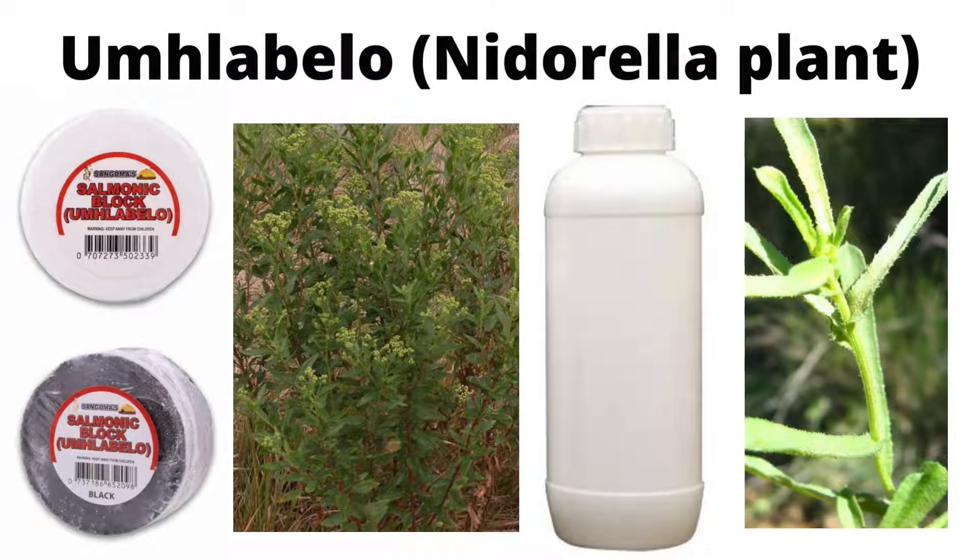Hello, everyone. I hope you're doing well. It's me again, Faith, and today I want to talk about Umlabelo.